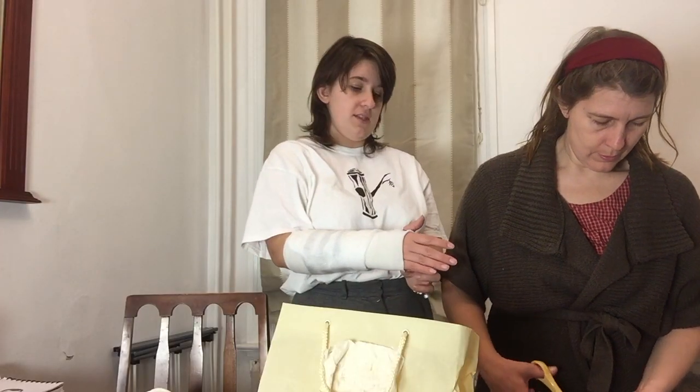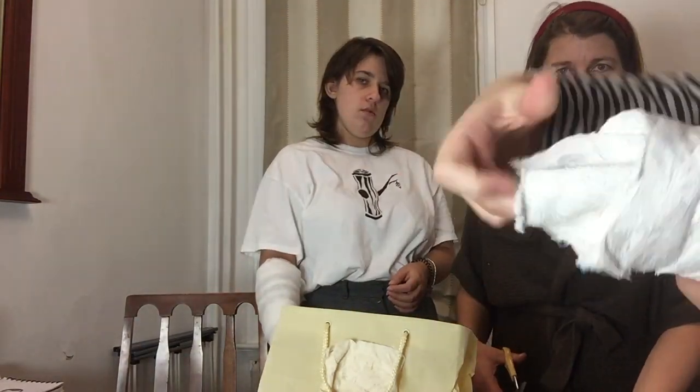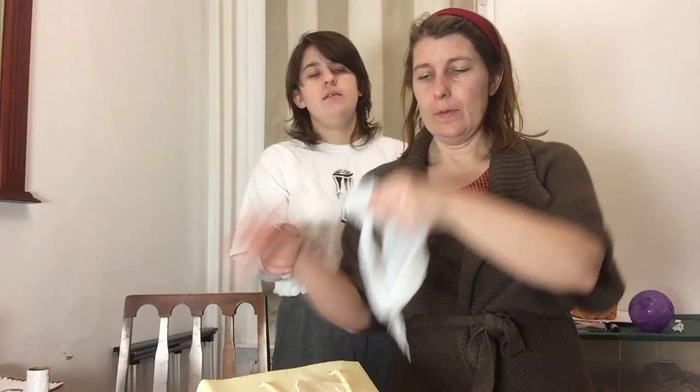You know in videos when they do these tutorial things and make it look like it all took like five minutes? We spent a good solid seven minutes cutting out cheesecloth. This video is just cutting out cheesecloth. Anyway, I can't really explain this part well, so I'm going to let my past mom explain it for you.